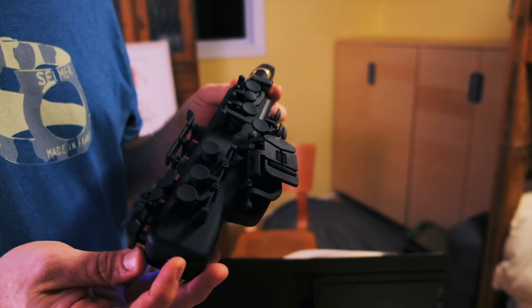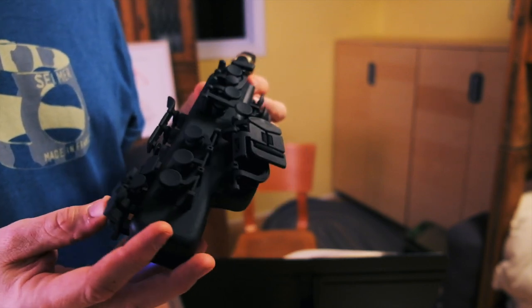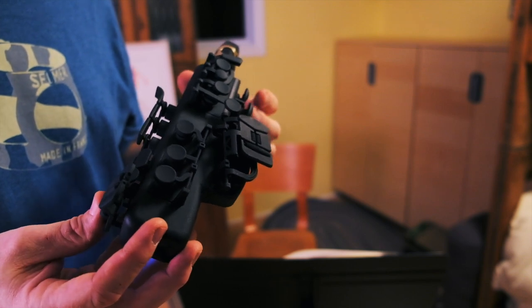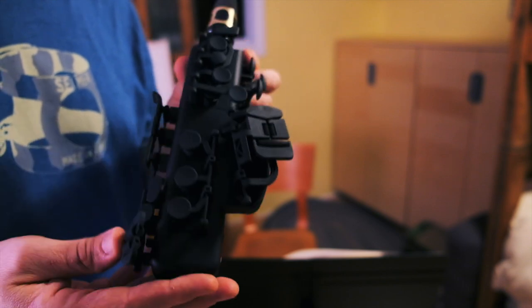So this is the Travel Sax. It is 3D printed material, all of it — the keys and everything — but super high tolerance. I've never seen anybody make rollers with a 3D printer, so this is some pretty sophisticated stuff.